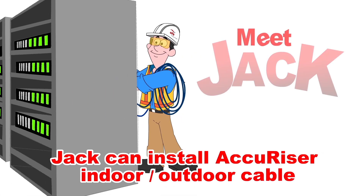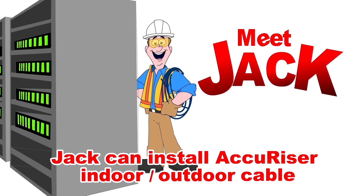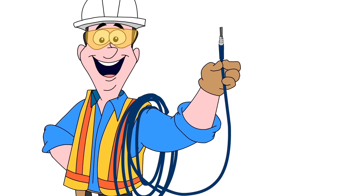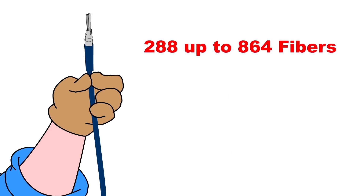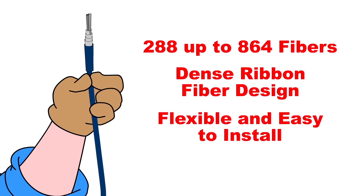Meet Jack. Jack just found out he can cable his new data center quickly and affordably with Accurizer Ribbon Cable from OFS. This high fiber count ribbon cable speeds installation time compared with single fiber cables, with a flexible design that allows smooth installation even in tight spaces.